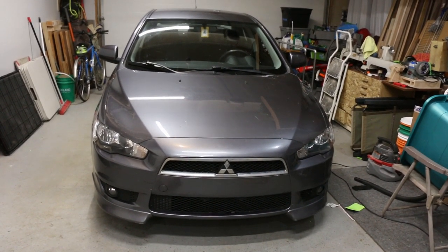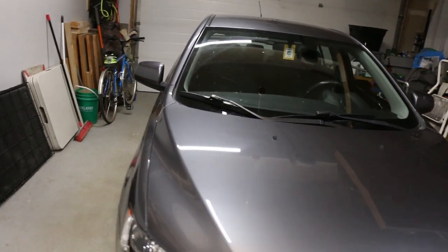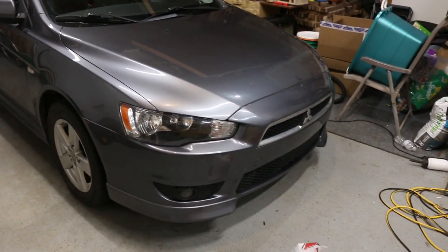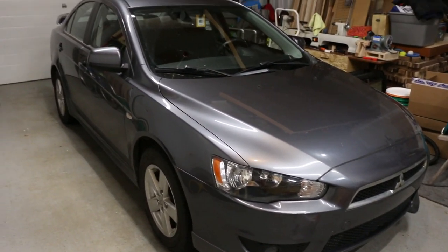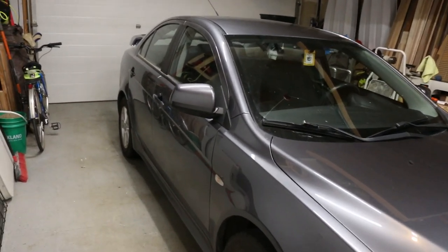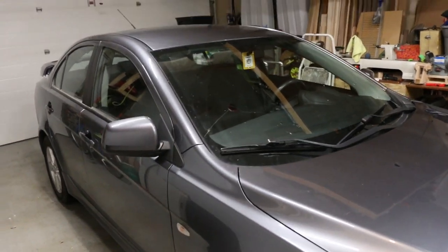Today we have a 2009 Lancer. This is new to us, acquired in 2021. We got a pretty good deal on it — it only has a hundred thousand kilometers. It's in pretty good shape, comes with two sets of tires, drives good, good price.